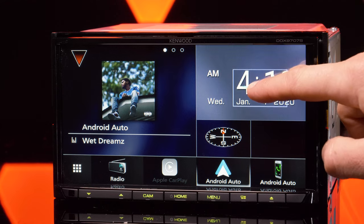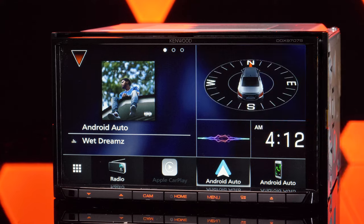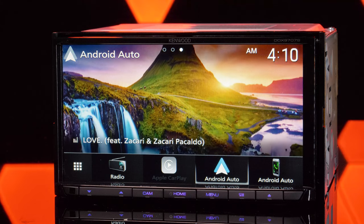One of my favorite other features is the widget screen, which allows you to move sources around like a smartphone. Plus the widget source all the way to the right will animate JPEG images from a connected USB thumb drive.